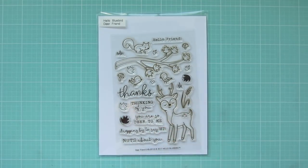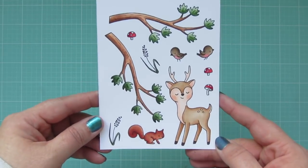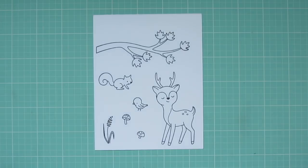Hey friends, it's Christy. Welcome back to my channel. Today I'm going to be making a card using this adorable Dear Friends stamp set from Hello Bluebird. I was coloring up these images just for fun last night and decided they were too cute not to share, so I decided to film a video.